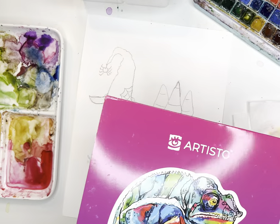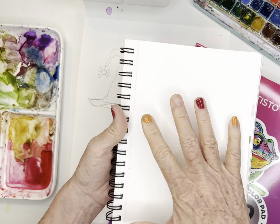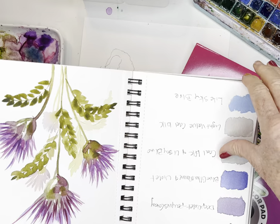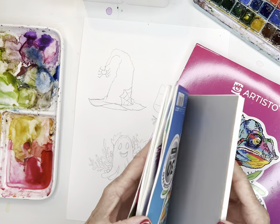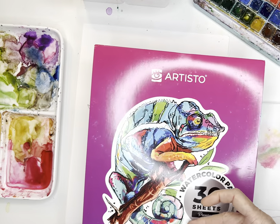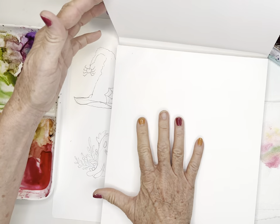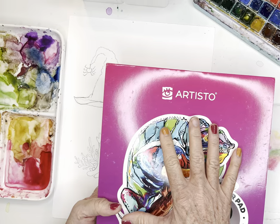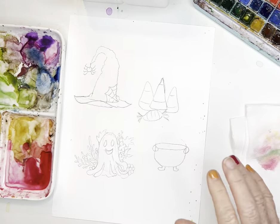I love my little spiral-bound Artisto pads because I can keep them all together — make this one for Halloween, one for fall, one for color boards, and maybe practice strokes. I can always come back and refer to them. They have a really great texture. I just came across their larger pads — they're not spiral-bound but they're the same 140-pound, 300 GSM cold press with that wonderful texture. They're a good student grade; I couldn't afford to paint on Arches every day for these fun paintings.